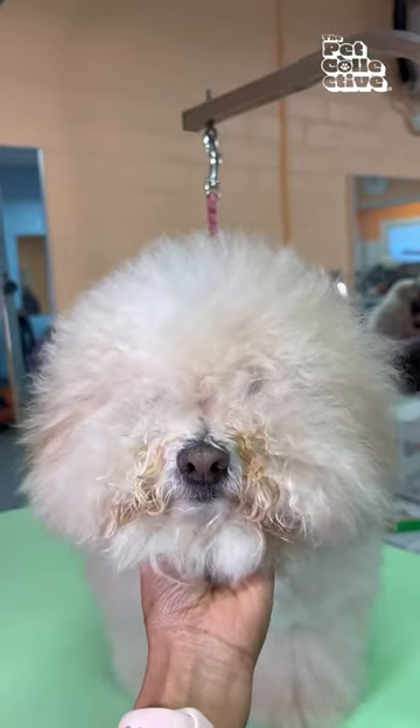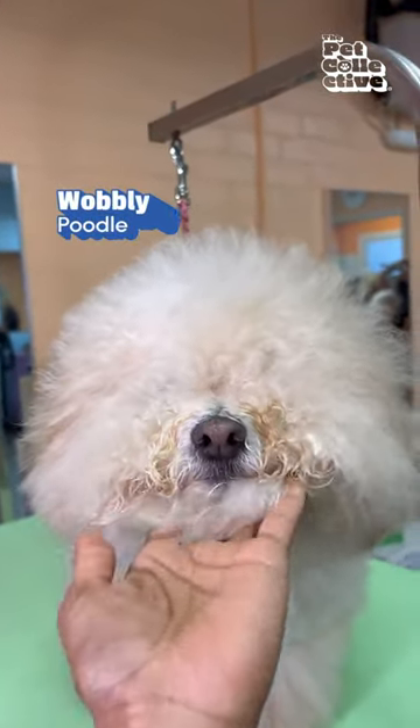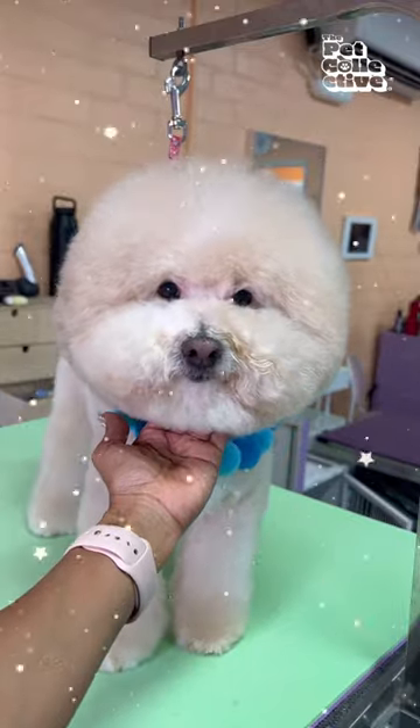Here is the ultimate tutorial on how I turn Wobbly, this poodle, into a fluffy, round Bichon.